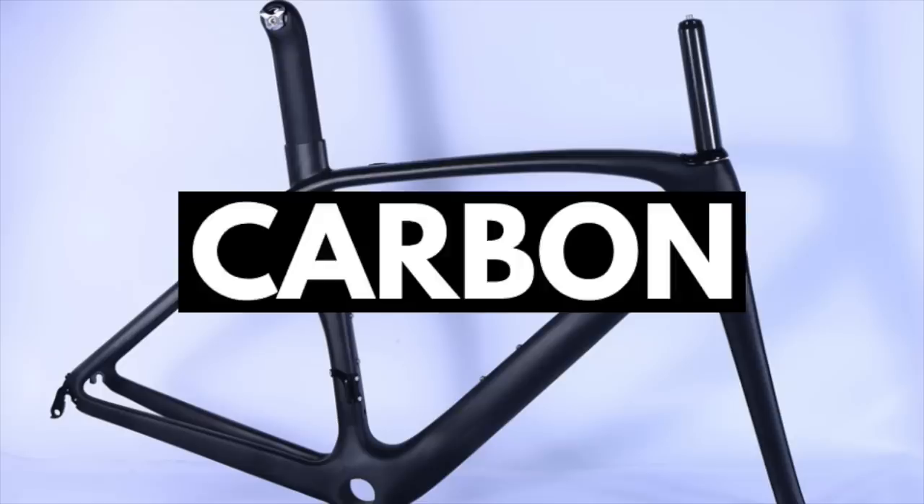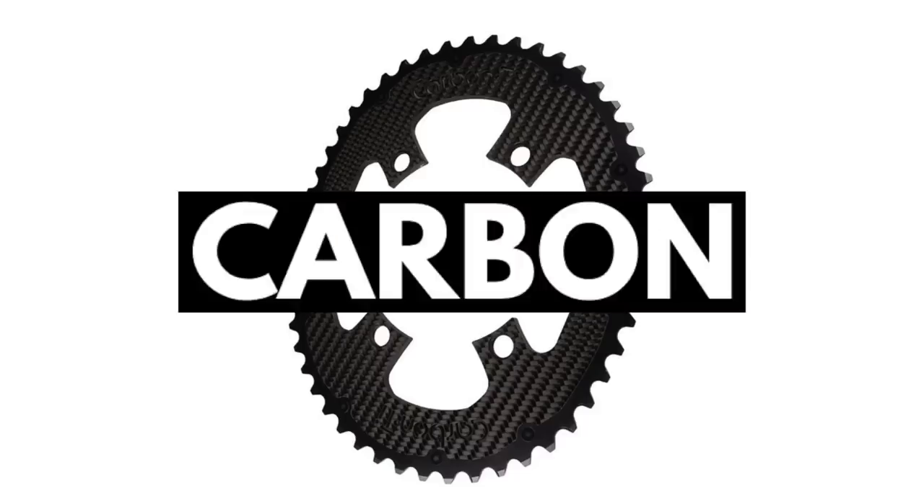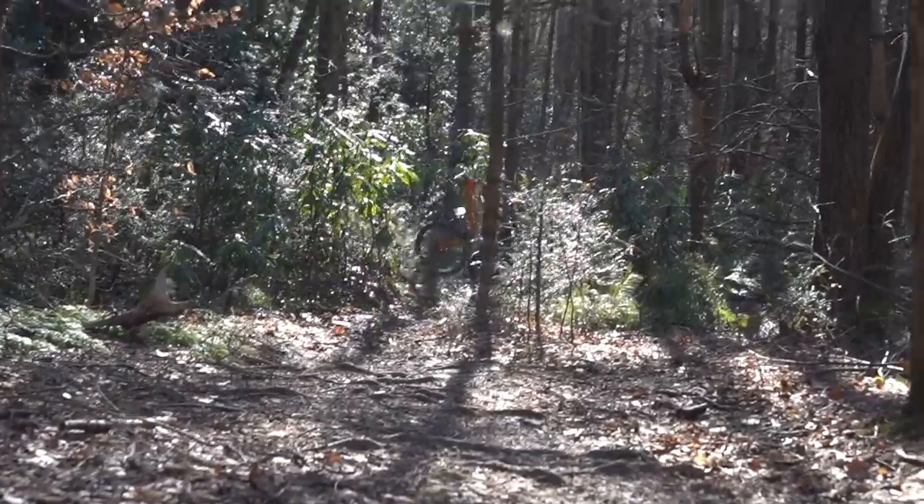Frame? Carbon. Handlebars? Carbon. Saddle? Carbon with no padding. Chainrings? Carbon. Brake rotors? Carbon. Hip replacement after not being able to stop with carbon brake rotors? Oh, carbon.